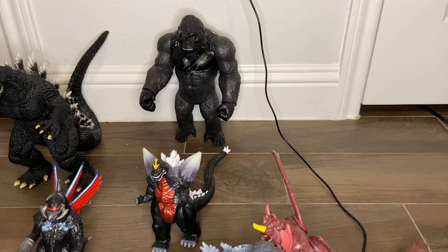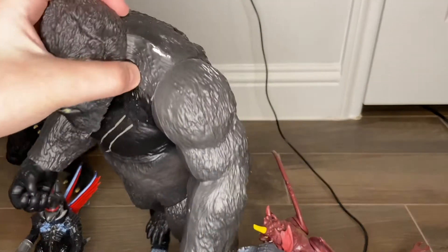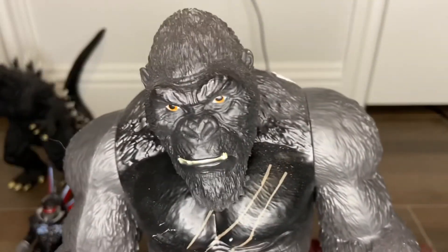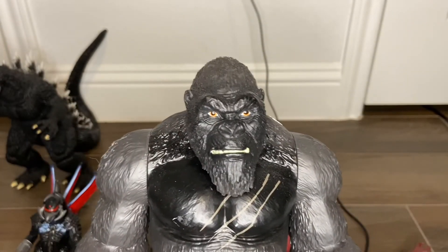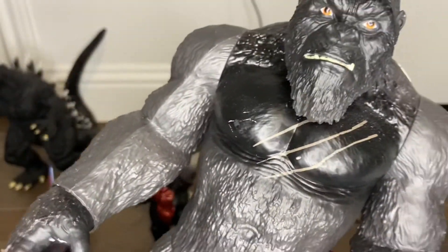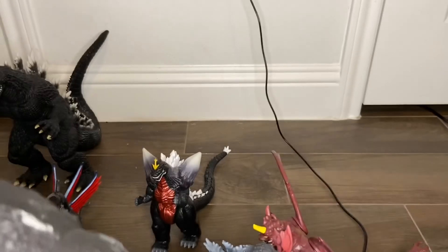Let's move on to the final one: King Kong. This one has paint chips everywhere — it's very thin paint and I don't like that. When he stands, it's very hard to find the center of balance. It's the Godzilla vs. Kong King Kong from the movie. The arms are a different shade of brown than the chest. The arms move up and down, the hand rotates stiffly, the legs move ever so slightly, and the head just does a 360 rotation.